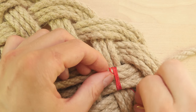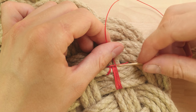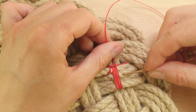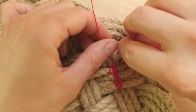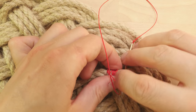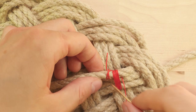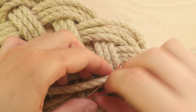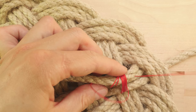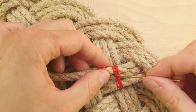Now we travel to the side where we started and then we start doing frapping turns around the middle of our first and second pass. So what you do is you travel between the two passes, like this, then wrap around, traveling between the two passes, and it should look something like this.